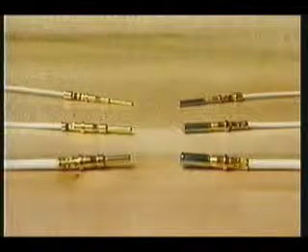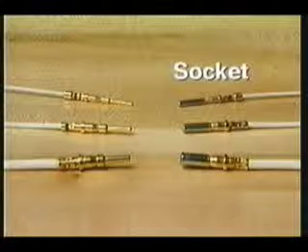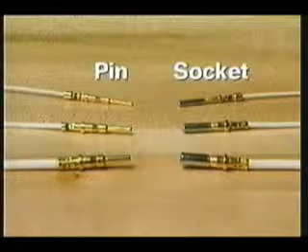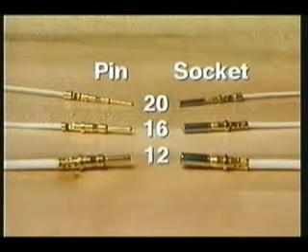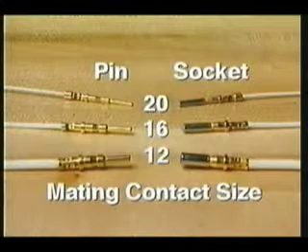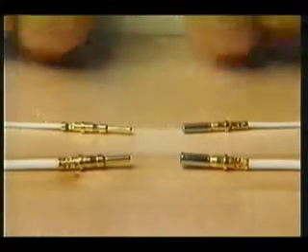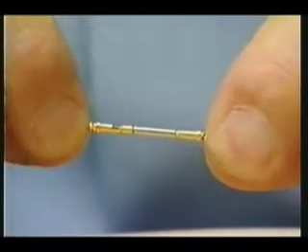Before explaining how to use this code, realize that you can have either a female contact, which would be a socket contact, or a male or pin contact. Both socket and pin contacts are available in three sizes: 20, 16, and 12. These numbers refer to the size of the mating contacts and not necessarily the size of the wire. The same size socket and pin must be used for the contacts to mate and make proper electrical contact inside the socket.